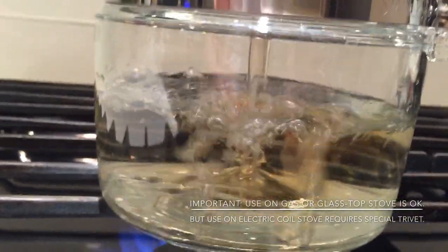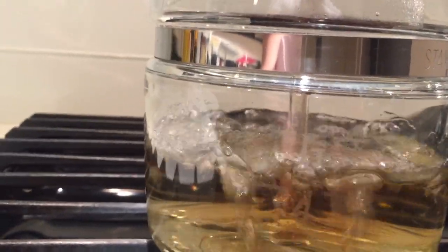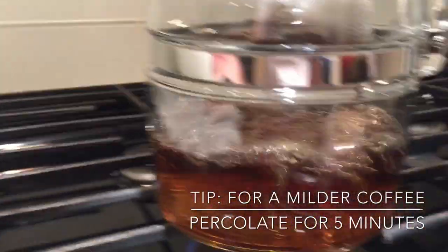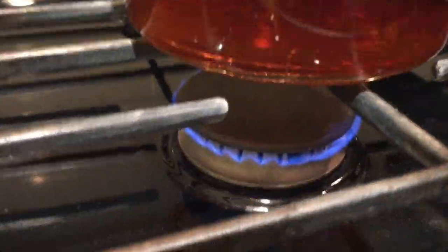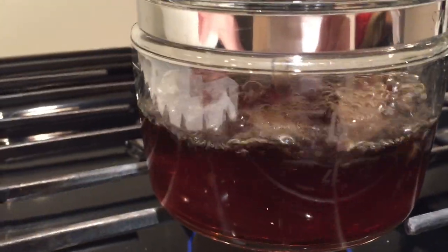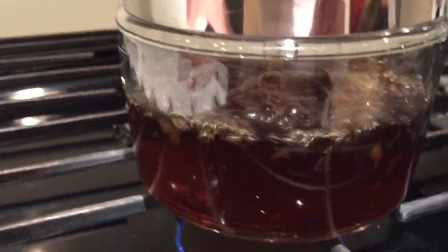There you go — it's dripping down. So now I'm going to put it on low and start my timer: seven minutes. My flame's on low, still percolating. It really is a simmer, but you're not boiling. You're not putting this on high because that's what's going to give you that burned coffee taste.